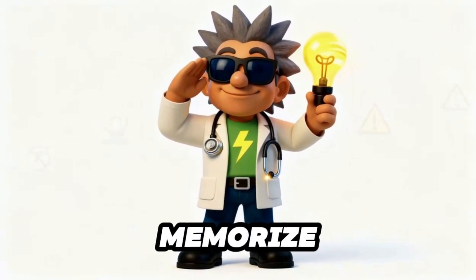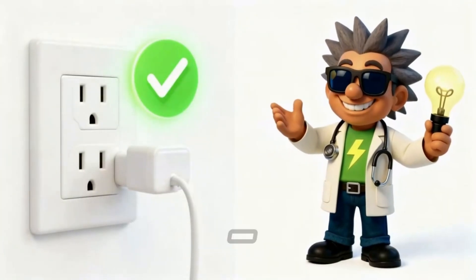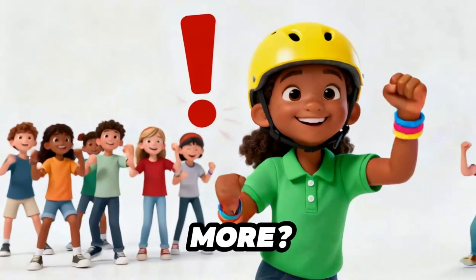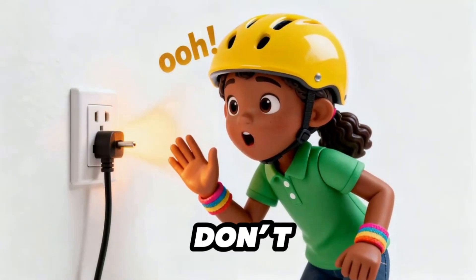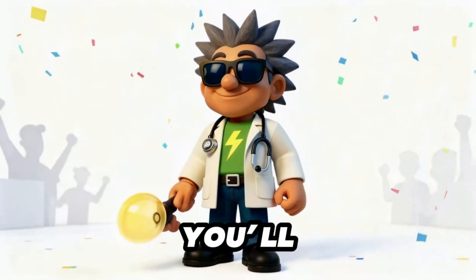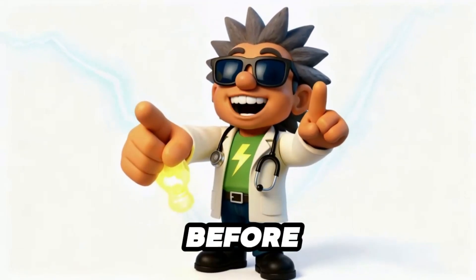All right, safety cadets — time to memorize the golden outlet rule. Repeat after me, loud and proud: One plug, two plug — that's okay. But three or more? Danger day. If it's warm, don't delay — unplug quick and walk away. Memorize that rule and you'll be smarter than half the adults out there. Now, who's ready for Mr. Electric Medic's final power tip before we wrap up?